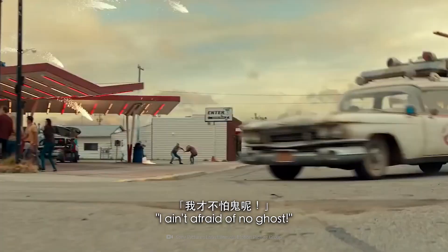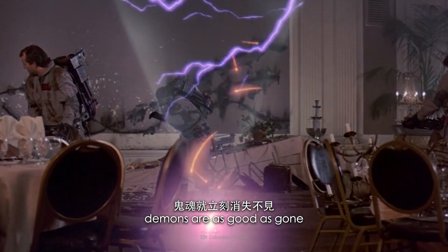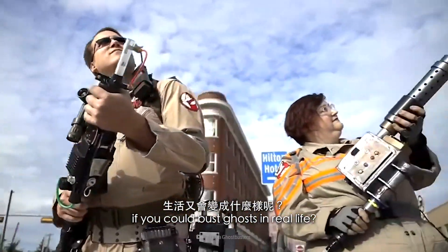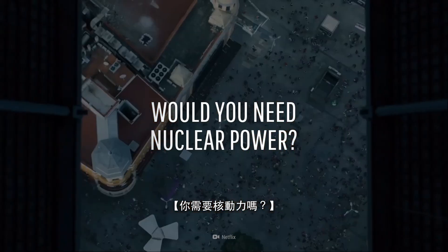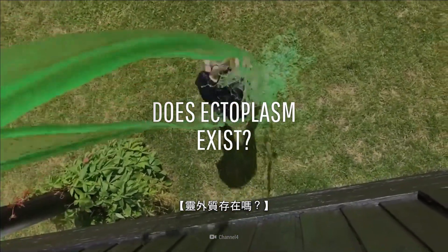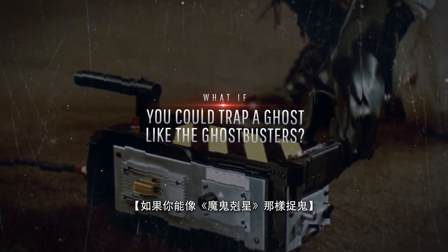I ain't afraid of no ghost. Of course not — you're in the Ghostbusters universe. With a quick stomp, demons are as good as gone. So how would life change if you could bust ghosts in real life? Would you need to reinvent nuclear power, or just need a whole lot of money? And could you get slimed? This is What If, and here's what would happen if you could trap a ghost like the Ghostbusters.